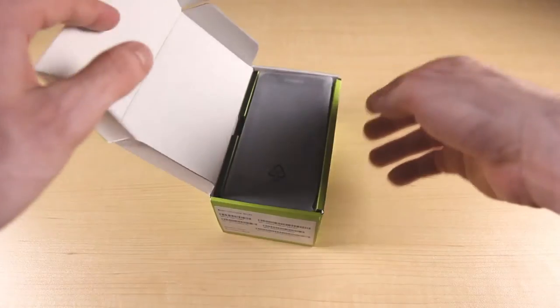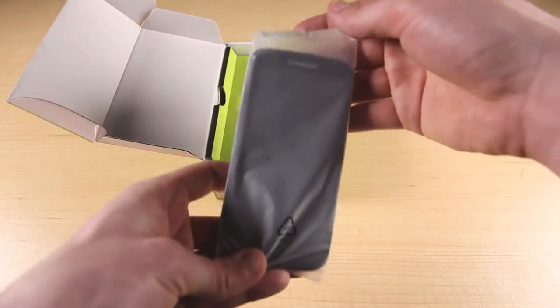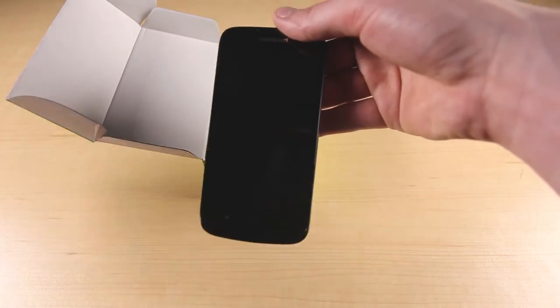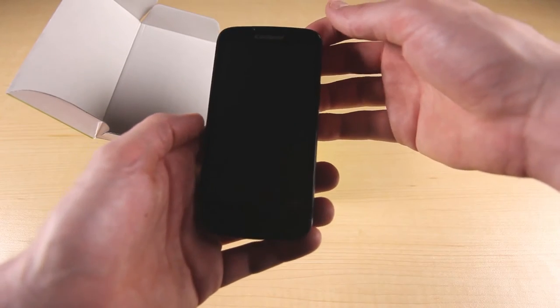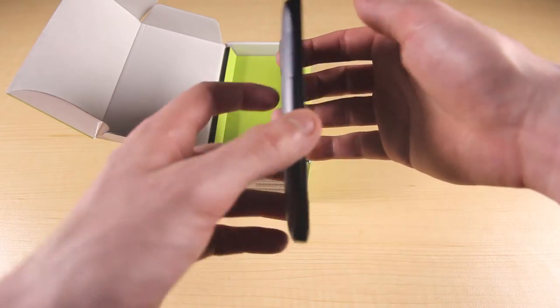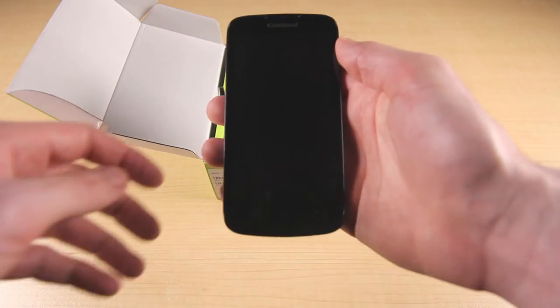Let's open the box — here is the Quattro 2 itself. This is definitely one of the best sub-$200 devices available from Ting. It runs Jellybean with almost no bloatware, supports 4G LTE, has a removable battery, and up to 32 gigabytes of extra storage. We're also giving one of these away, so watch to the end of this video to find out how you can win.